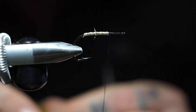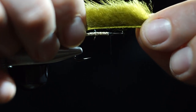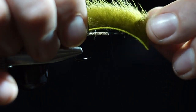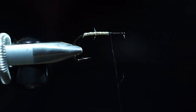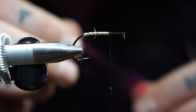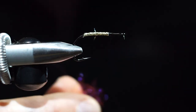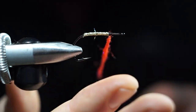Next we're going to add some mink in olive. You want this about one and a half times the length of the whole fly. Actually, hold on — red eye stub first, then we'll do that part. I forgot my little dubbing ball to keep it from rolling up on the hook.